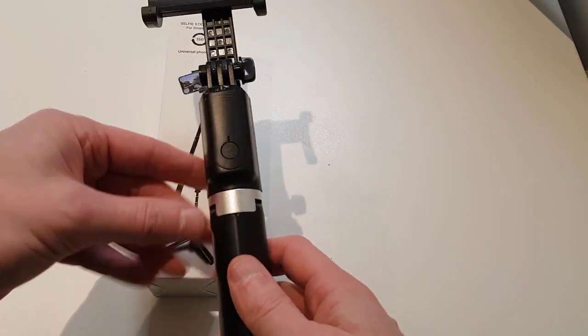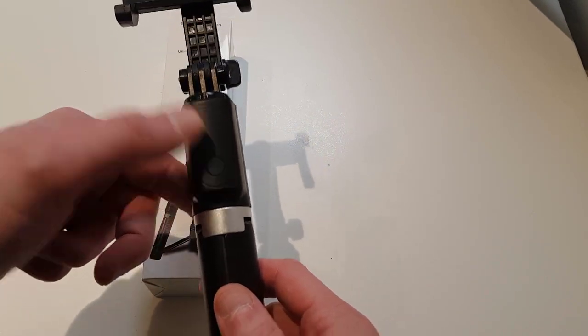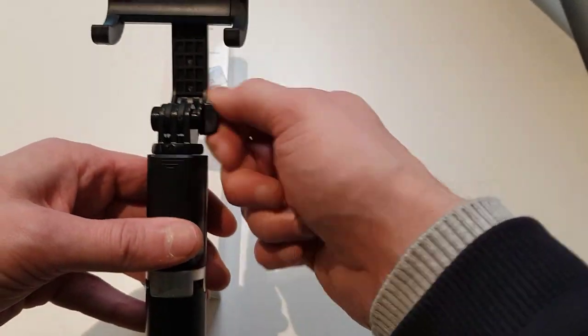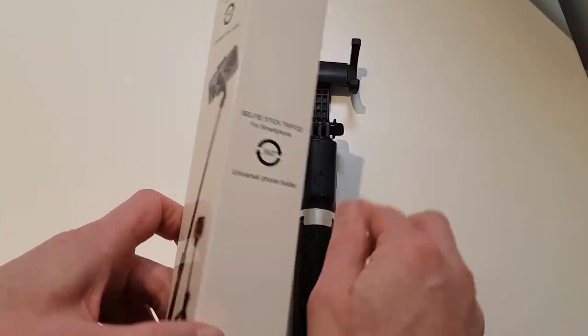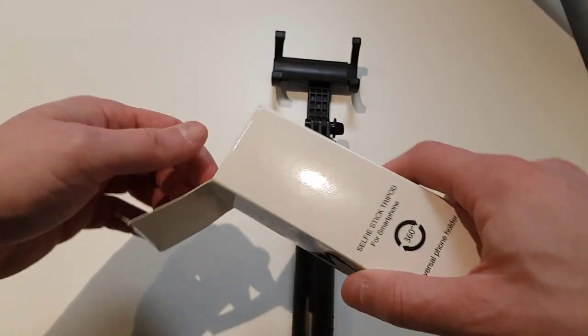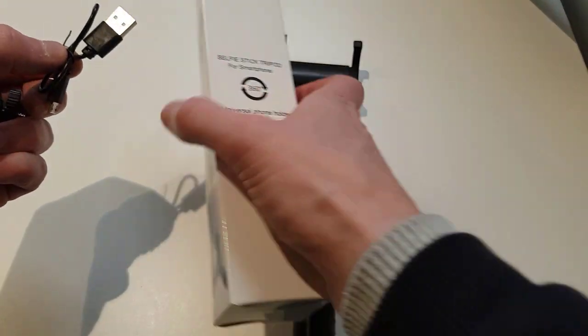Here is the button I was mentioning — you can press it to take photos. You can also remove the top part which is designed for smartphones and replace it with another attachment.